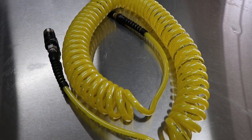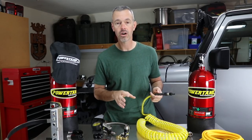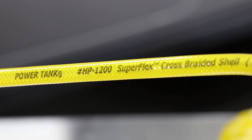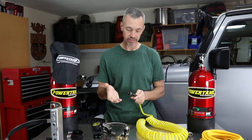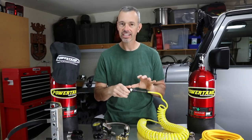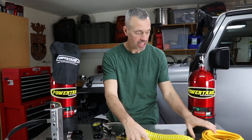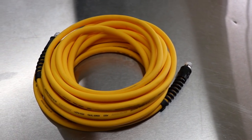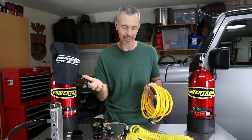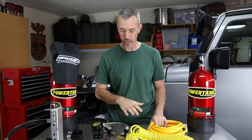I've got two types of hoses to show you. First is their 30-foot coiled hose, which is really nice. The important thing to know about CO2 is you need to use a high-pressure hose, and that's what these are — not the ones you buy at a local hardware store. They've got nice little handles and the ends have swivels so you won't get the kinks you'd normally get. That applies to both the coiled hose and the straight hose. I used the coiled one first and will try the straight one next. Both have a two-year warranty.